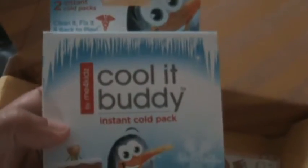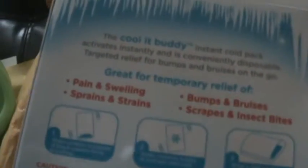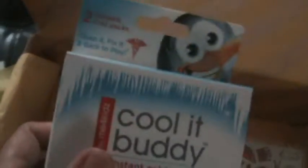Then we have a Cool It Buddy — a cool pack for on the go. If your child gets hurt, you can use this to soothe them and help them feel better sooner. My only issue is that these are disposable, so I feel like it's a bit wasteful. But it is convenient — you just shake it and then it starts to work.